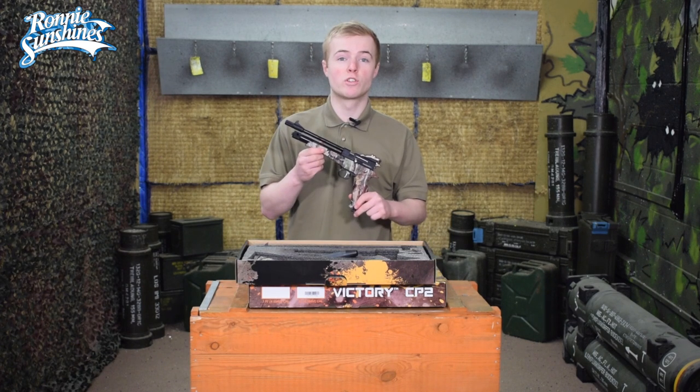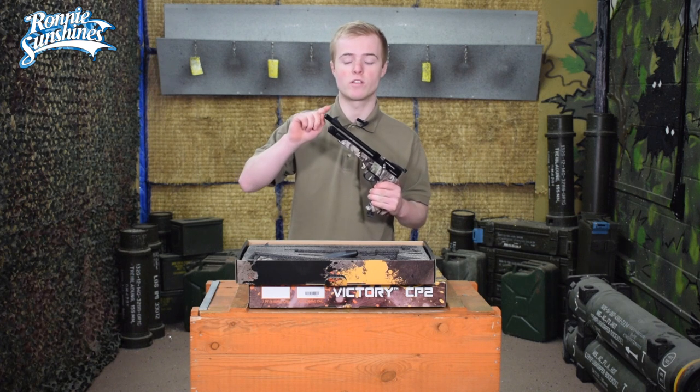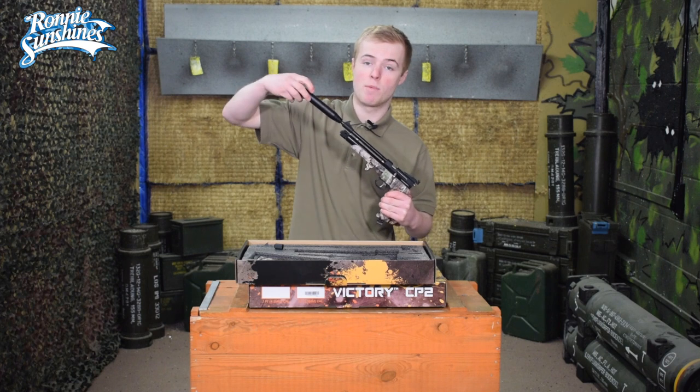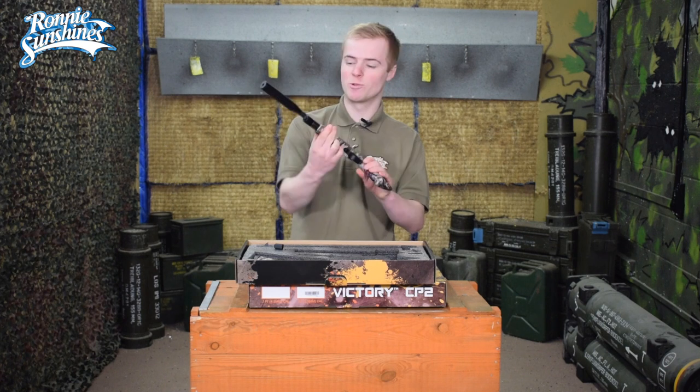Before we shoot some targets, let's jazz up the pistol a little bit. Take off the front sight sleeve by simply unscrewing it, then grab the suppressor which is supplied in the box and screw that on. And how cool does that look?